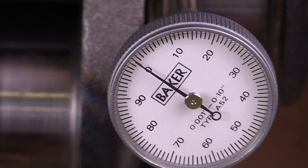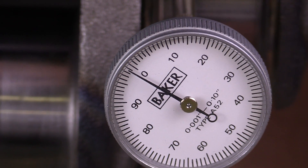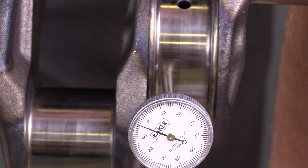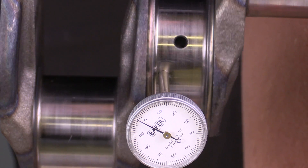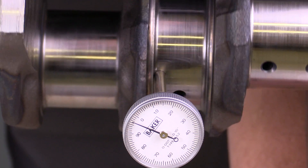This is a 1,000th of an inch precision dial indicator. As I rotate it, I'm going to be looking for changes in the direction of the needle — looking to see if there's any warpage. I'll rotate that around.